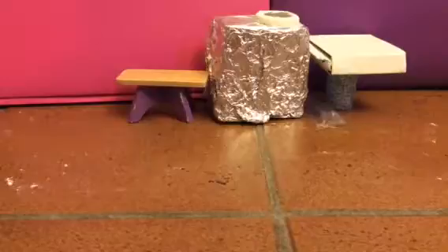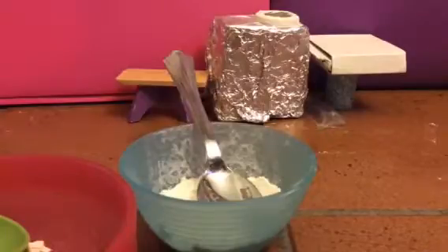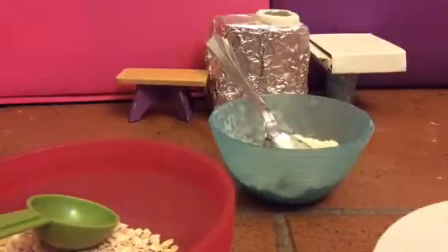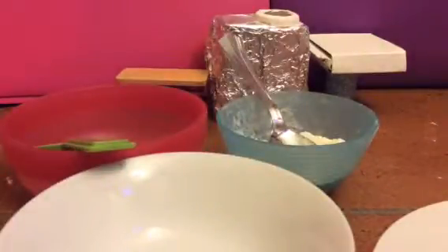For the ingredients you will need flour — seven teaspoons of it. You'll need one tablespoon of oats, as you can see right here. And you'll need two teaspoons of peanut butter, and lastly four teaspoons of water.